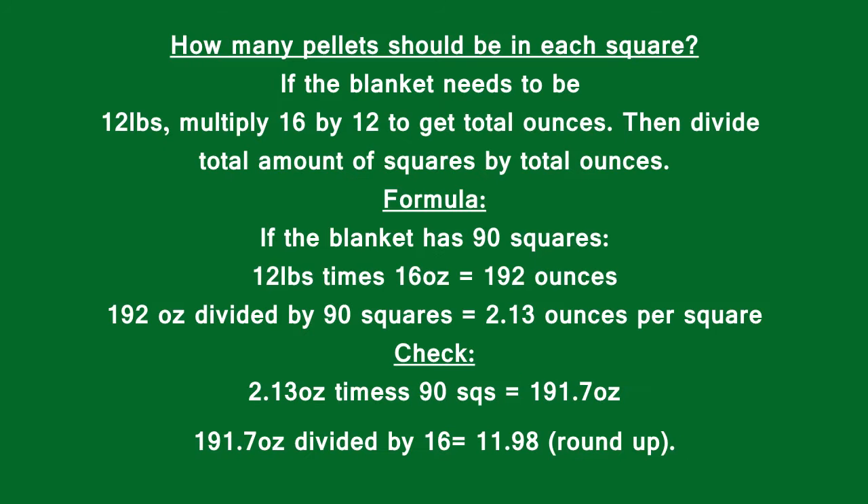To figure out how many pellets you need for each square, take however much you want your blanket to weigh. For instance, 12 pounds — you want to turn that into ounces. So 12 times 16 is 192 ounces, and then divide that by the 90 squares, which gives you 2.13 ounces per square.